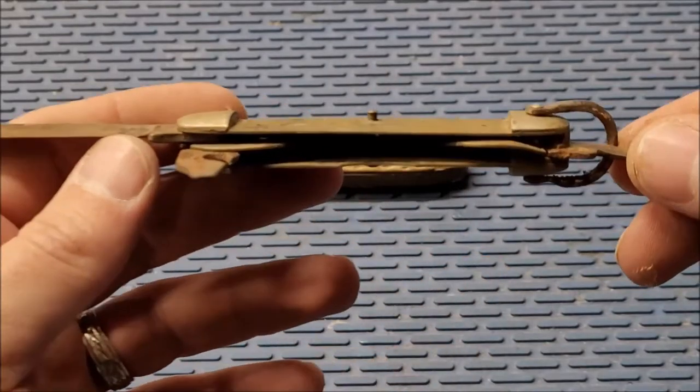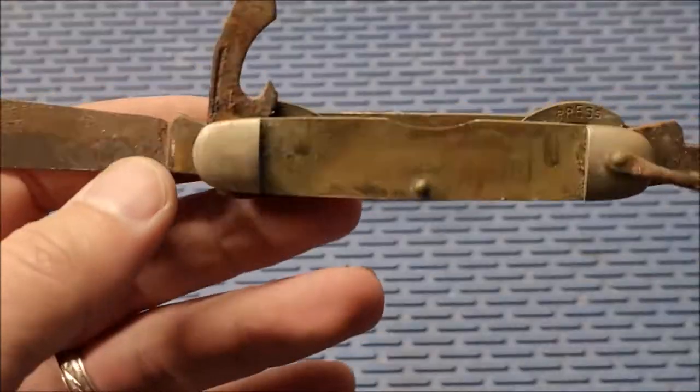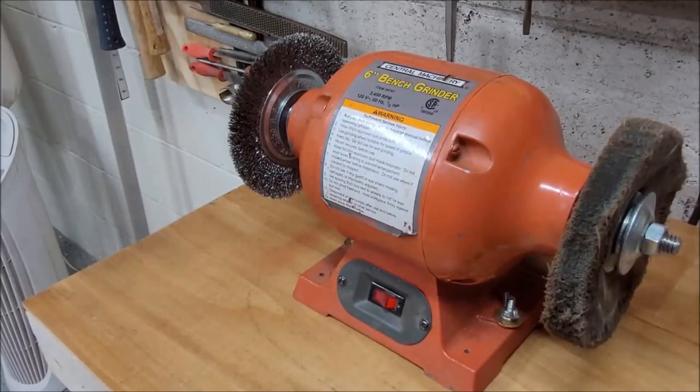There's a good bit of pitting on the can opener but the other pieces did not have too much of a problem. Actually, I take that back — the keyring was kind of bad.